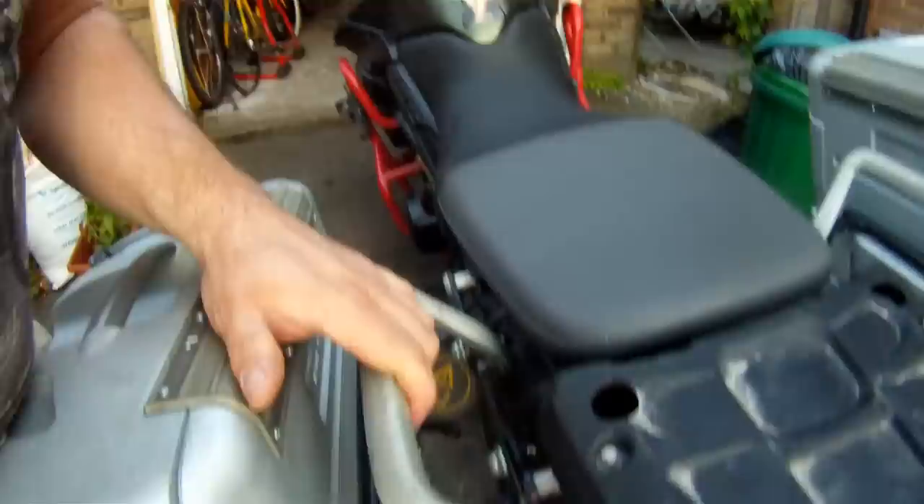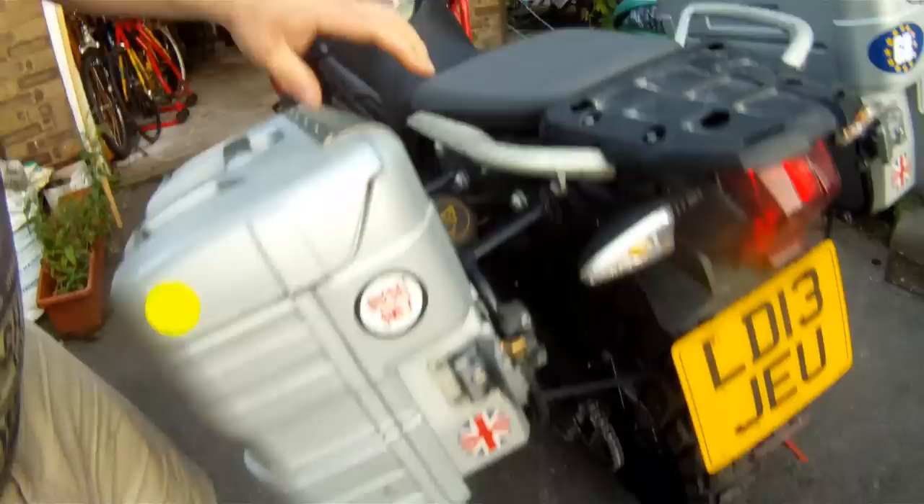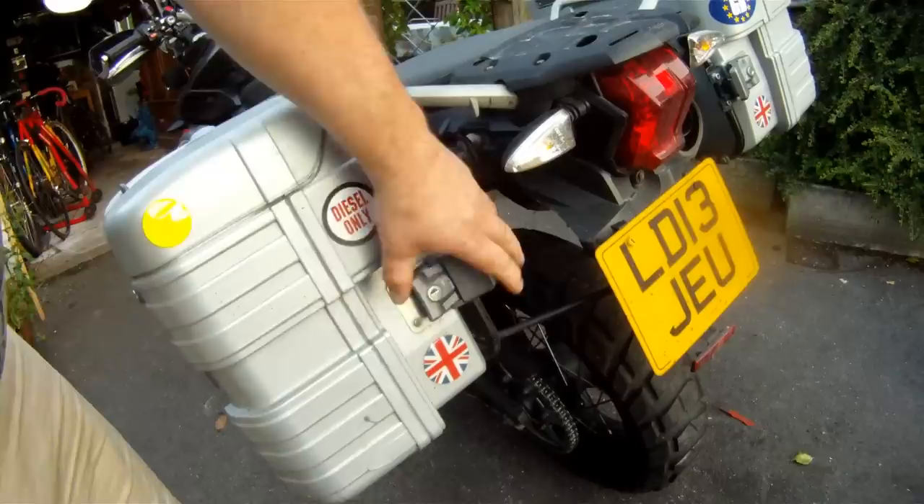I've fitted one pannier here — I've got a Triumph Tiger 800 XC — and I'm just going to fit the other one to the other side. It locates just like that, and there you go, all located. All you do is lock these catches with a key, unlock it, put a catch on, it pulls in very, very tightly, and locks flat.